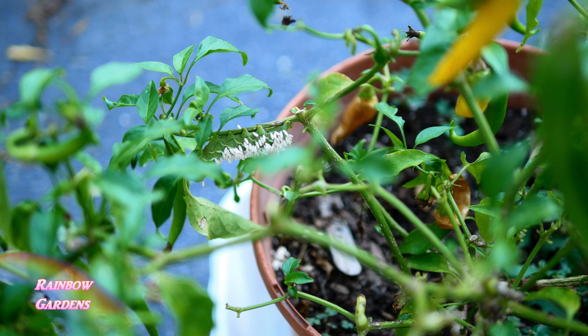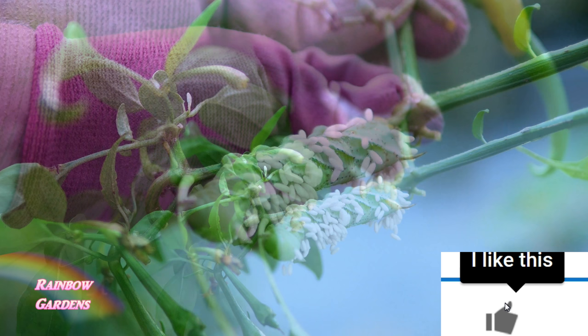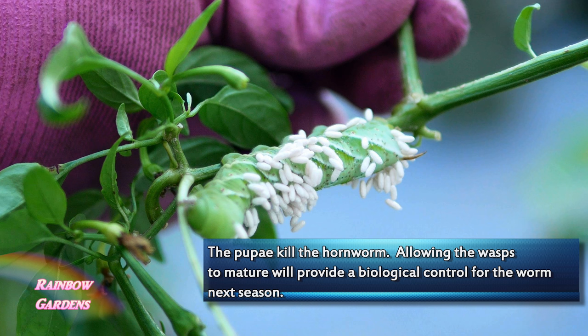It's a little hornworm — they camouflage themselves very well, and they are most common here in the southern US. I was able to see it because it has been parasitized by a parasitic wasp. They lay their eggs on the hornworm, and these white cocoons are not actually eggs — most gardeners think they are, but they're actually the pupae stage of the wasp.